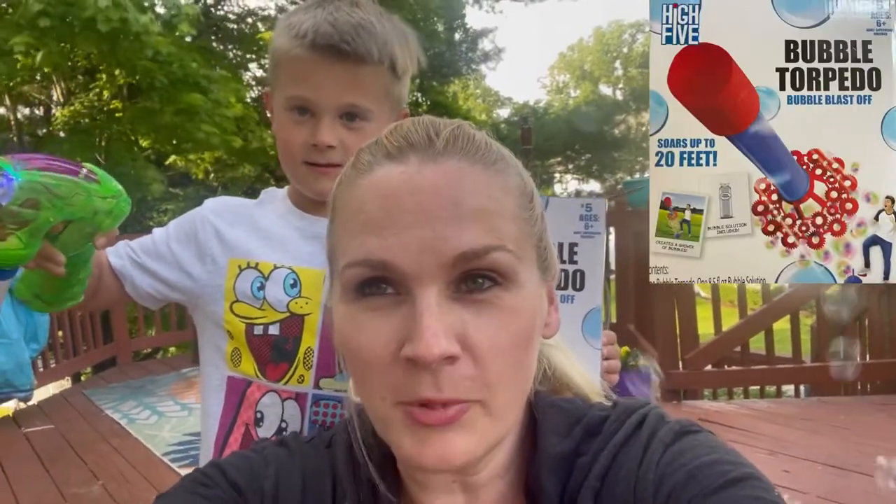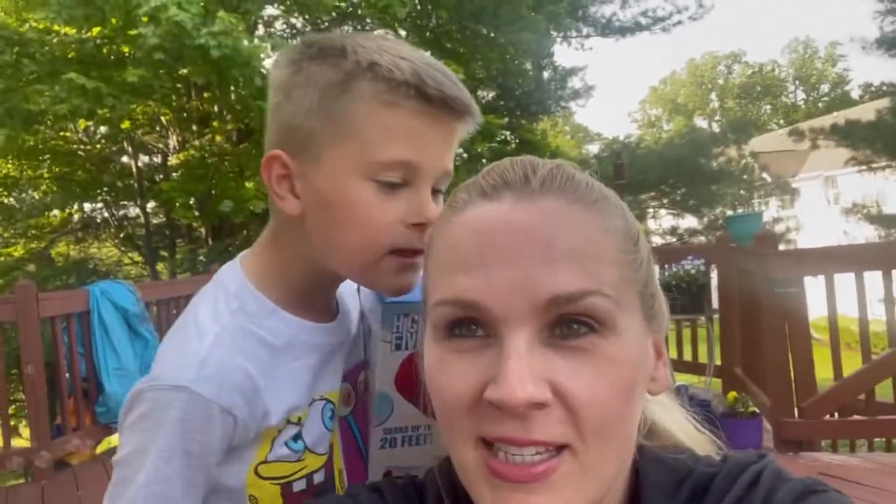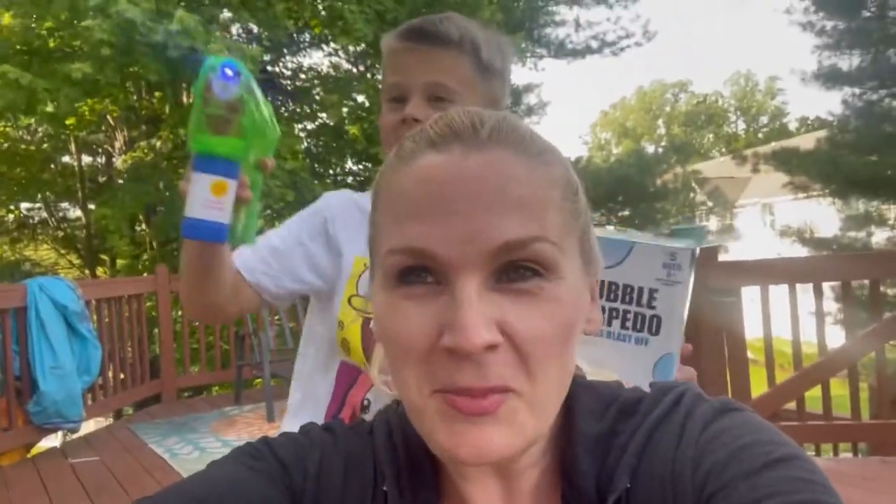Okay everyone, thank you so much for watching. We love this stomp rocket from Five Below — it's only five dollars, so definitely get this for your kids this summer, it's awesome. We do have one with a frisbee coming up soon, so watch out for that — it's a frisbee that when you throw it, it's supposed to make bubbles. All right everyone, thank you so much for watching, give us a thumbs up and subscribe and we will see you next time, bye bye!